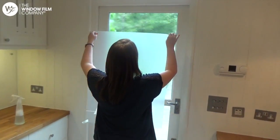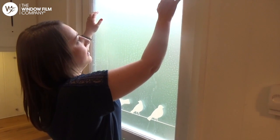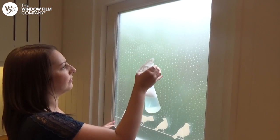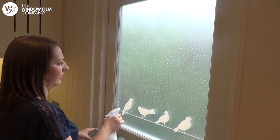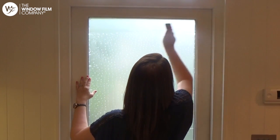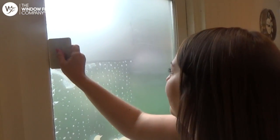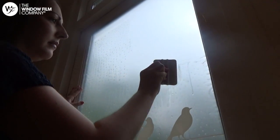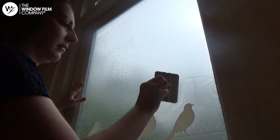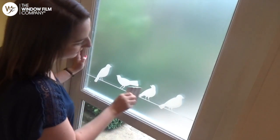Take the film to the window, making sure you keep it taut. Allow the film to flow onto the glass and slide it into position. Spray the back of the film before squeegeeing over it with the plastic card supplied with your order. Work from the top, pushing any bubbles out to the edges, whilst ensuring that the film doesn't move. You can repeat this process again to ensure all water is removed.